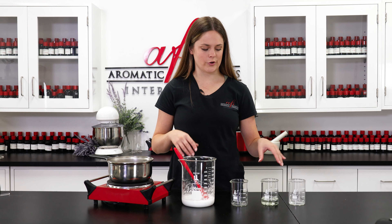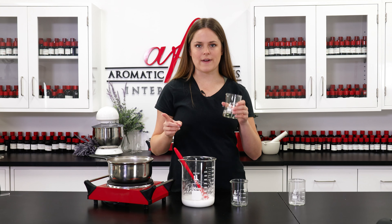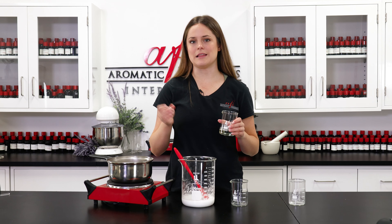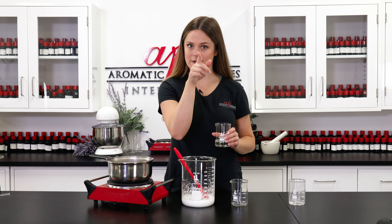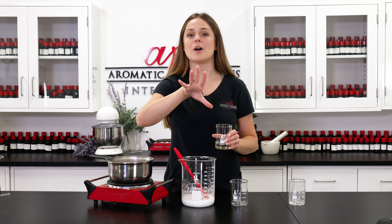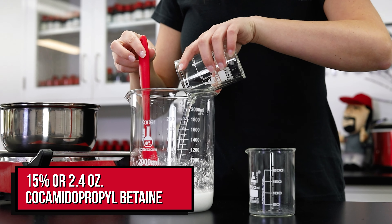For our last ingredient we're going to add in some cocamidopropyl betaine. Two surfactants is better than one when it comes to getting the best bubbles, and this combination is tried and true — it works beautifully, try it for yourself. We're going to go ahead and pour this in, give it a nice quick stir, and then pop it on our double boiler.